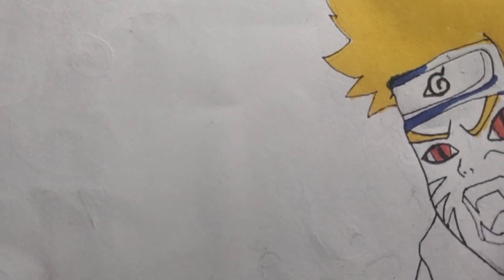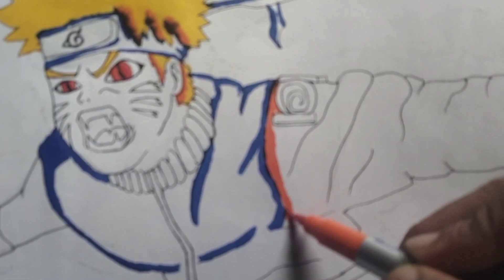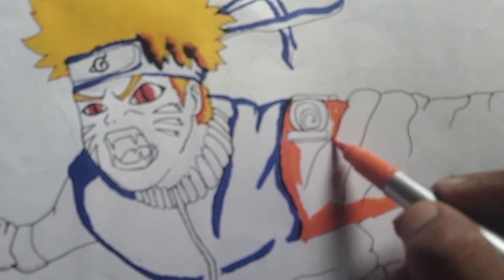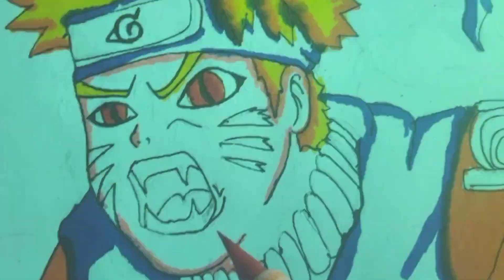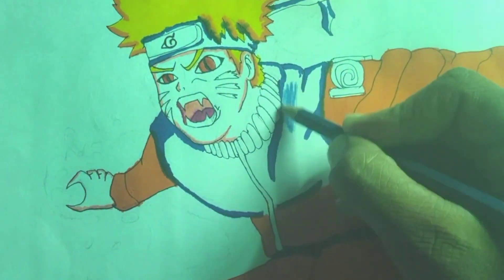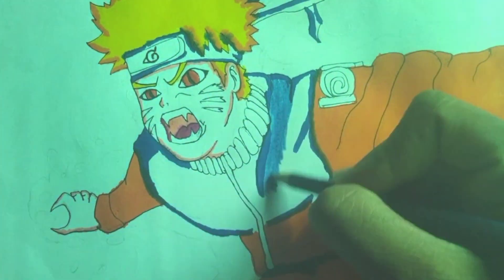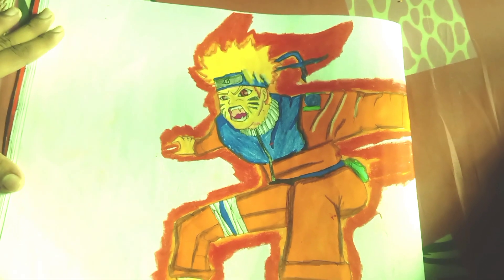Guys, if you like this video please like and subscribe to my channel and click the bell icon. Comment which drawing you want to see in my next video. And guys, this is the final result — please comment.